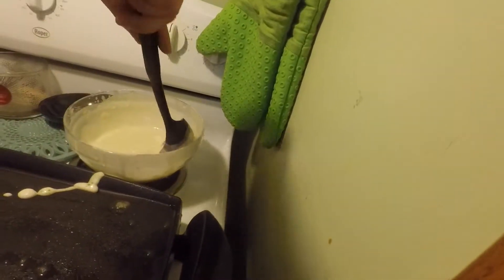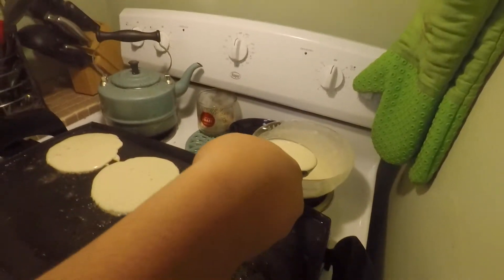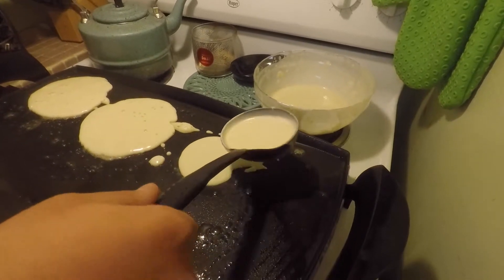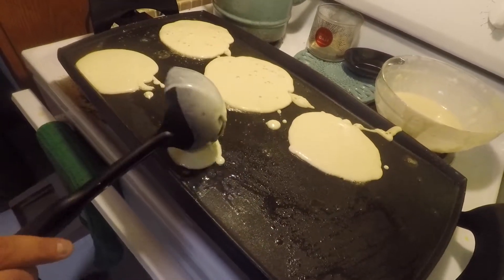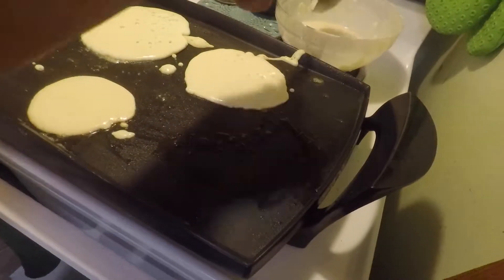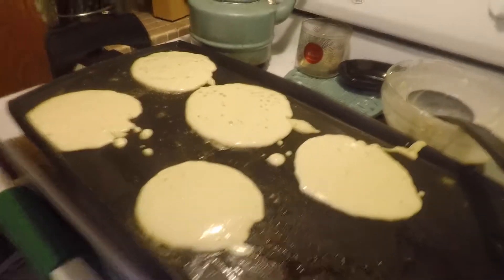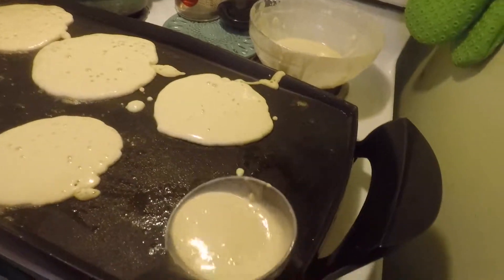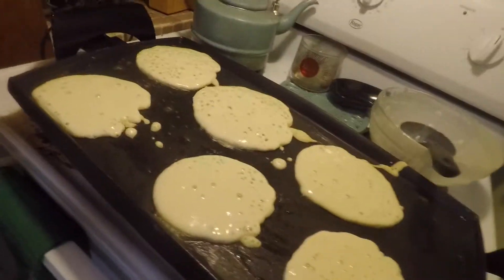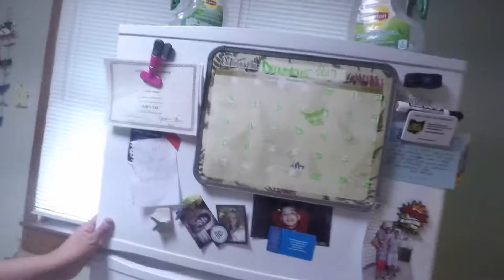I think I can stir it up a little more. In the comments, comment your favorite breakfast. It looks like this better be flipped with the holes — isn't it when they start bubbling with holes? That's when they stop bubbling. Oh. I couldn't ever get that right. That's why I don't make pancakes.